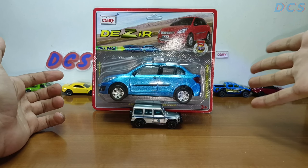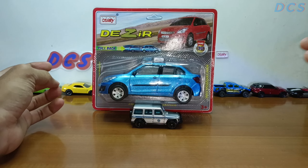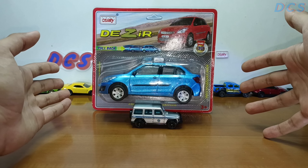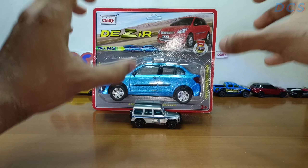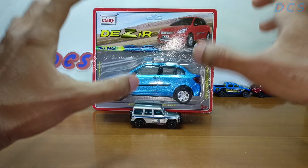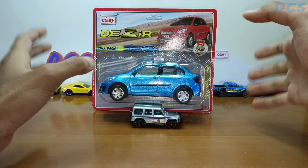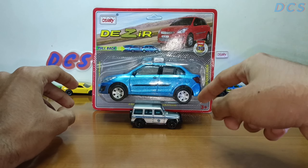Welcome back to another unboxing of the Centy toys Swift Dzire. This is a pretty old Swift Dzire so I don't think it'll be much interesting, but what's interesting is its details. Centy toys put a lot of details into this car, but sadly it's not door openable — that's the only sad part. It is such a good looking car. I love the paint job; it's really, really nice and we'll check out more details in the unboxing part.